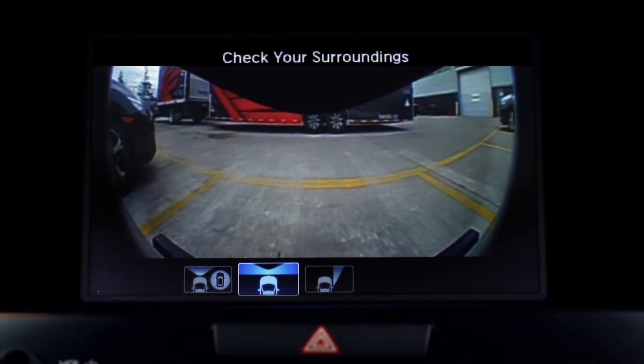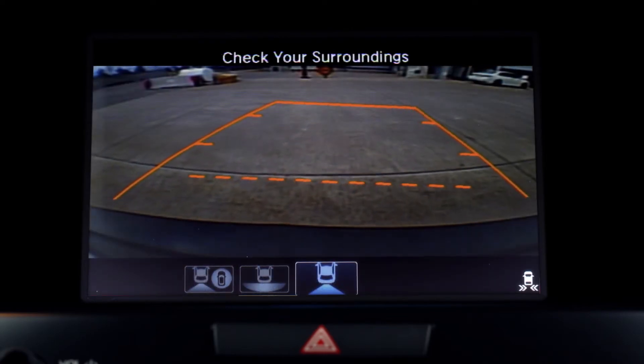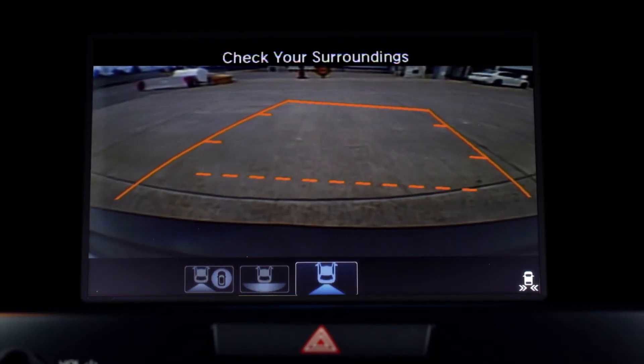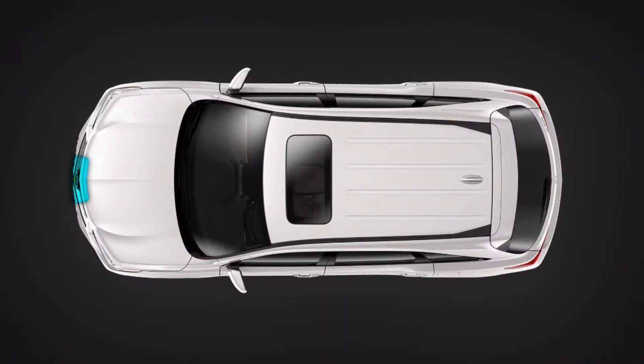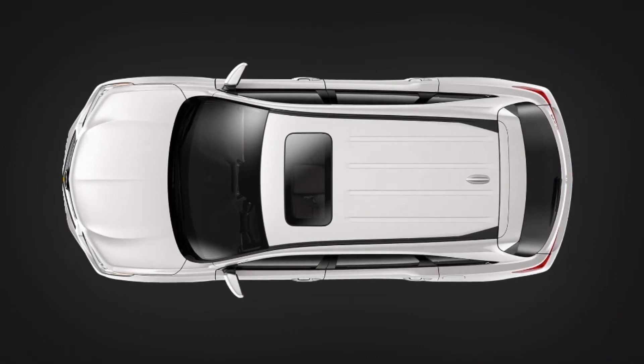No matter how tight the spot, you can ensure you're safe on all sides thanks to the Acura's advanced surround view camera system. Four exterior cameras give you a 360-degree view of the space immediately around your vehicle.